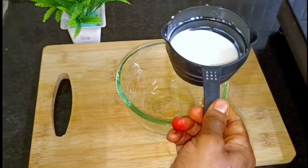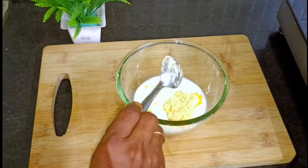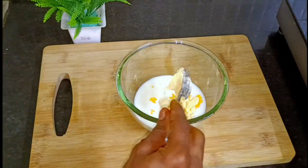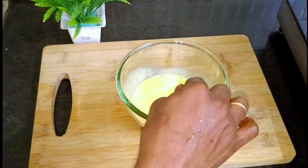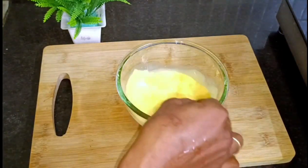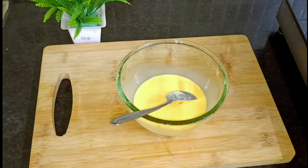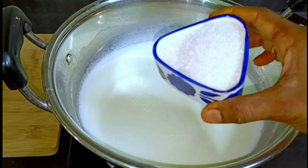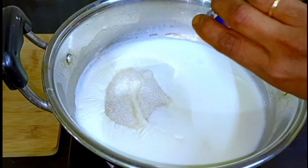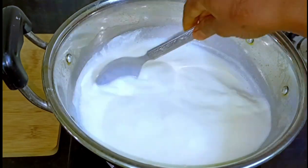Add 2 cups of milk. Add custard powder with the milk. If you don't have custard powder, add 2 tablespoons of corn flour. Add fruit custard powder — about 3 tablespoons of corn flour.